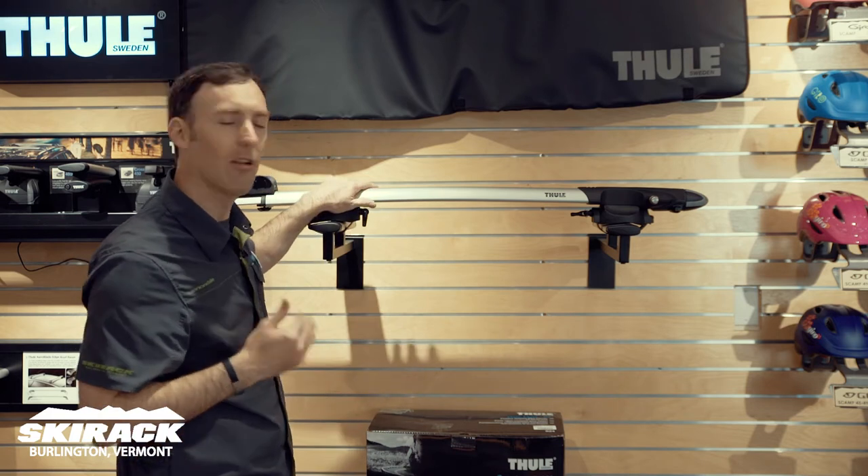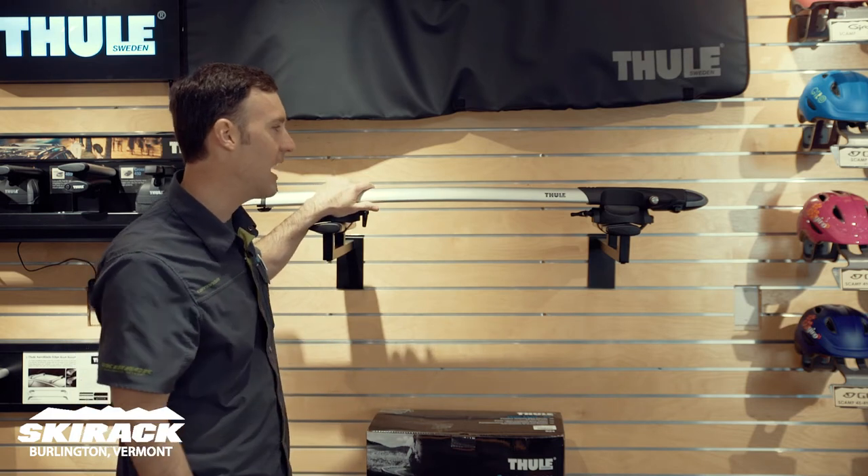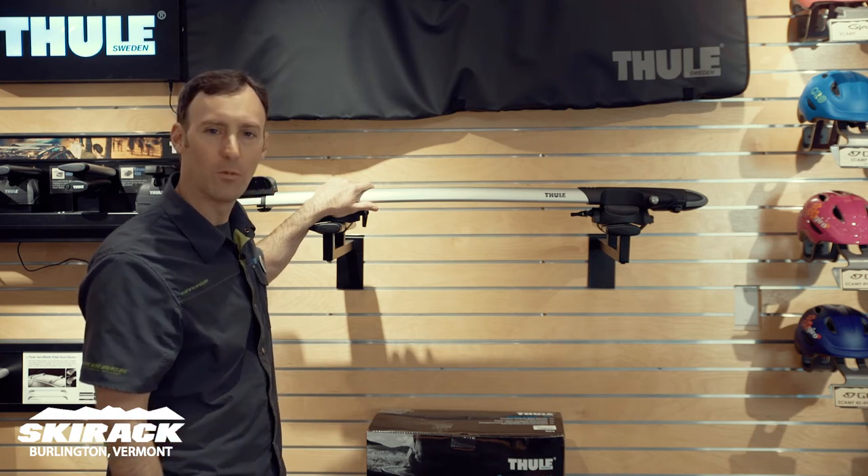Thule Sprint — one of the best ways to carry a road bike, one of the best ways to carry a high-end hybrid bike, and even mountain bikes with a quick-release front wheel. Thule Sprint, great way to go.